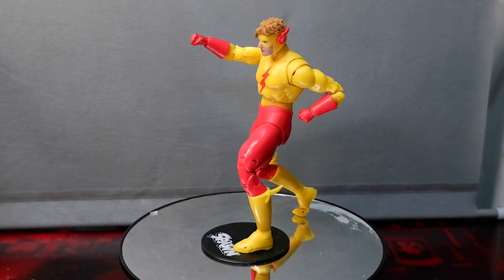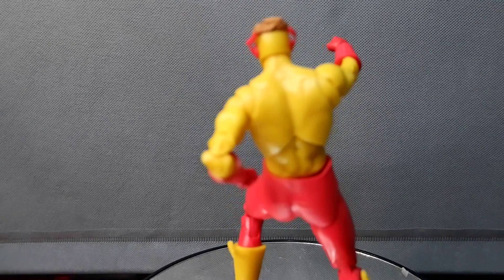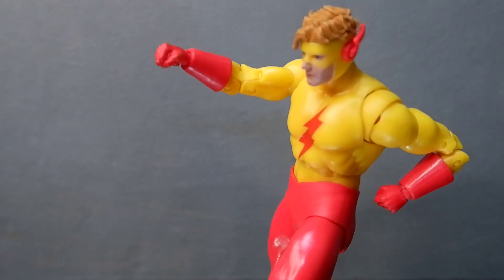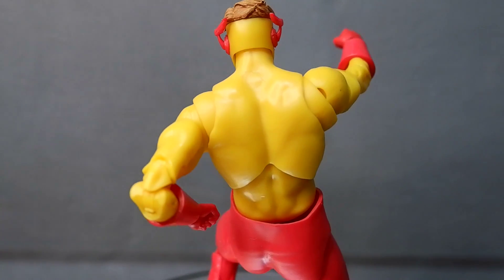He looks like he will only be bought because of the monitor parts. The sculpt is acceptable, with the hair being the best part of the figure — I like how the strands of hair were executed. The articulation is standard McFarlane articulation for humans, which is good for a lot of poses.